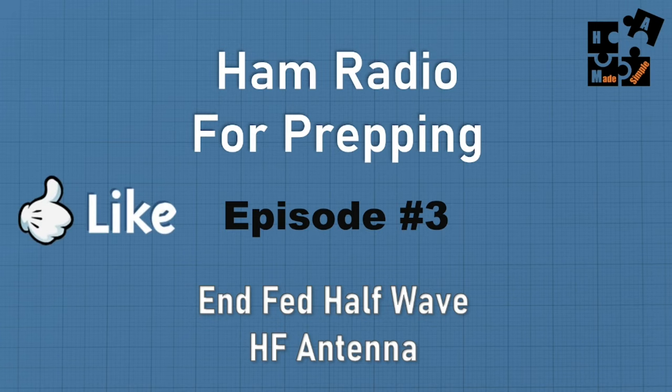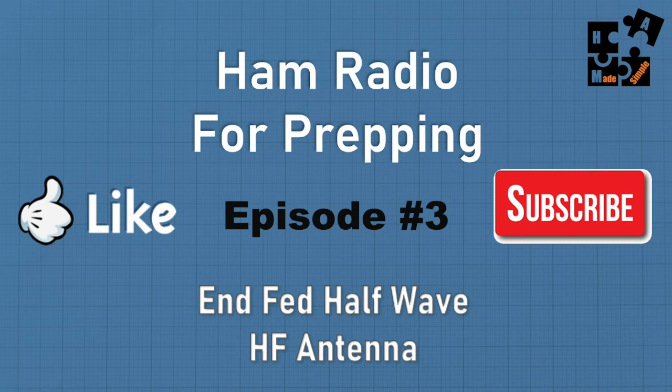I really appreciate all of you who have hit the like button, the subscribe button, and the great comments. A lot more people are having access to these videos. I'm not making money off of this, but I am reaching more people — probably like yourself — who are non-technical, trying to get into ham radio, and want someone to make it simple with no information gaps. Please hit like and subscribe, and call me out where I'm wrong or right.